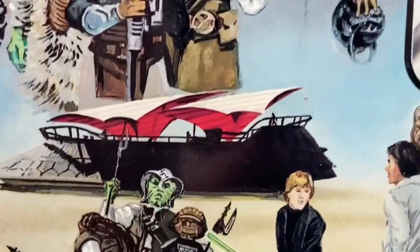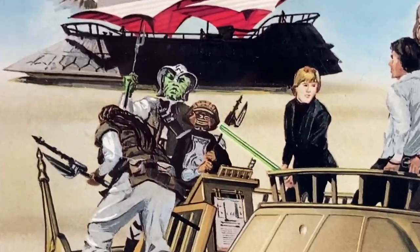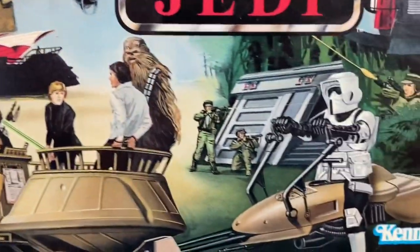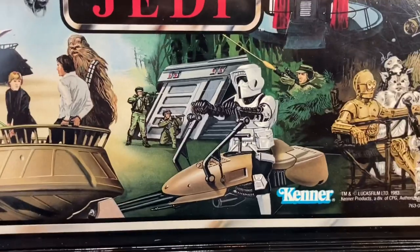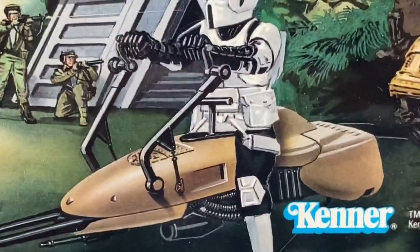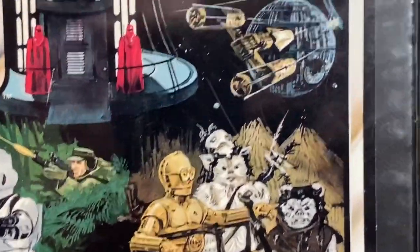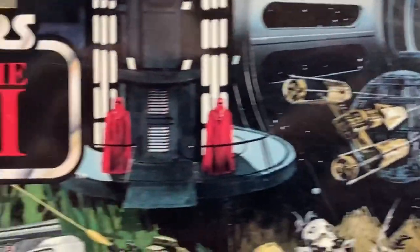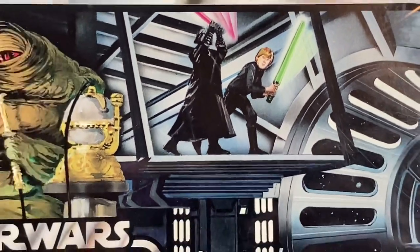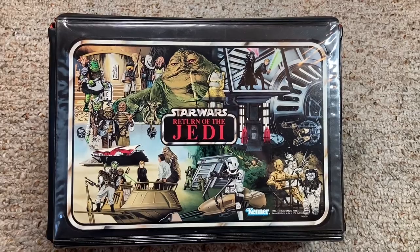Below that you've got the Sail Barge and the Skiff, which was actually made and released in the Power of the Force line. You got Luke, Han, and Chewie with Lando in disguise, the Wee Quay and Klaatu featured above — funny they're featured twice. You got the Rebel Commandos at the Endor Bunker, a Biker Scout on his speeder bike — love that. C-3PO is hanging out with Chief Chirpa and Logray doing the deity thing, a Y-Wing taking on an upside-down Death Star — again with the upside-down Death Star — two Royal Guards, and of course the duel between Luke and Vader.